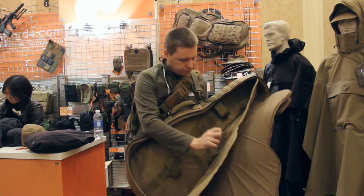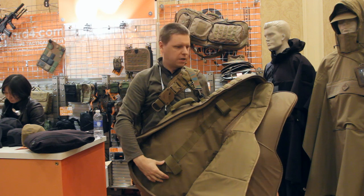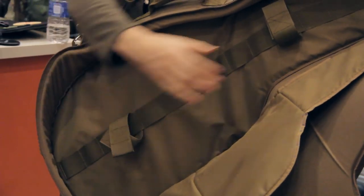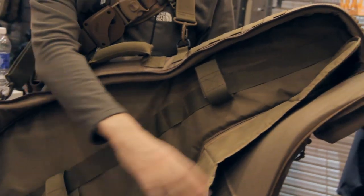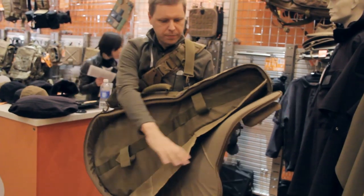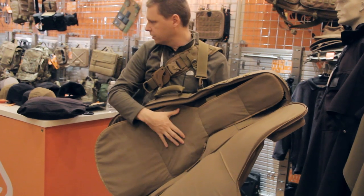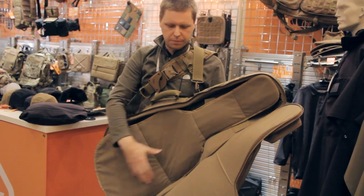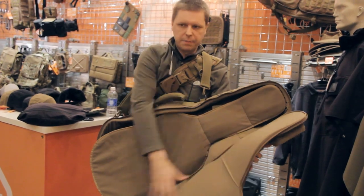It opens up like this. Has a full system here for tying down your gun — Velcro loops that can be moved into position for the stock and for the forend. Heavily padded, heavily fleeced with a divider, so you can put two guns or attach different holster accessories all over this piece. Magazines, etc. Padded on top as well.